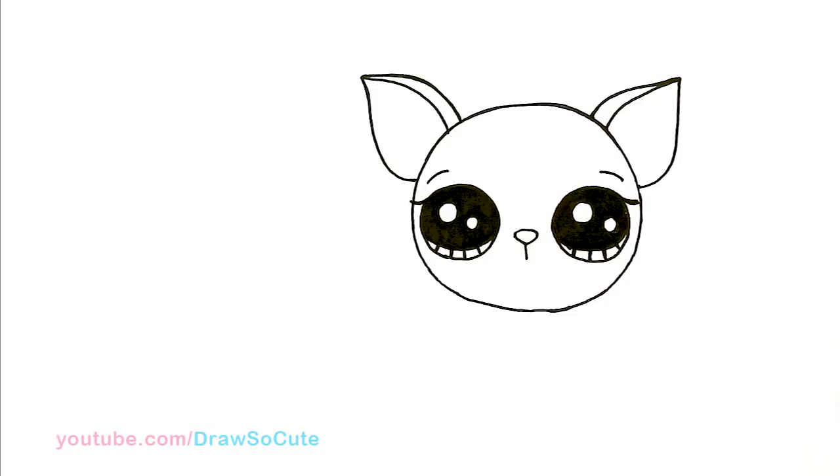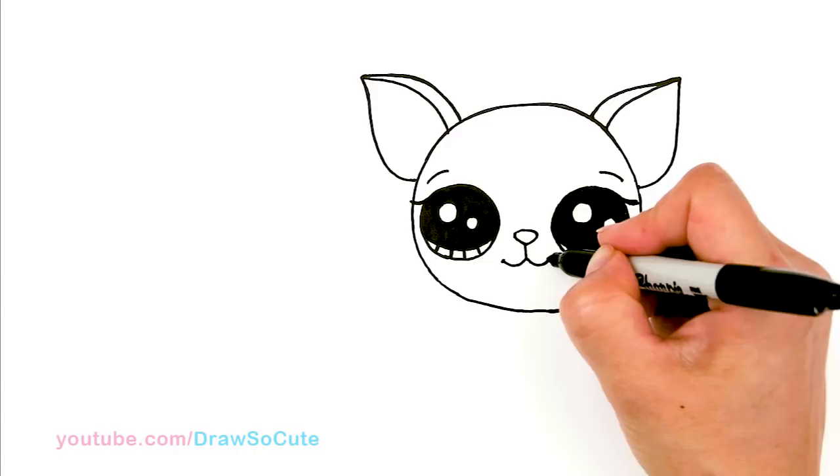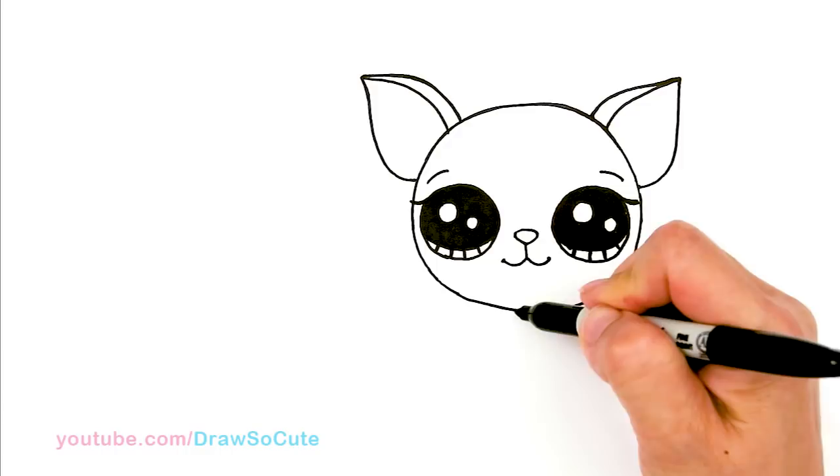And then now to draw the mouth. So I'm going to come down with a straight line, and then right here just curve it out. Same thing on the other side and just cap it off. So there, I got the cute little Chihuahua face. And then now to draw his body — its body. You can be a boy or girl, whatever you want.